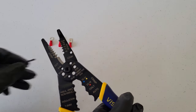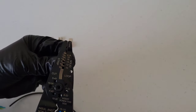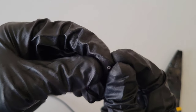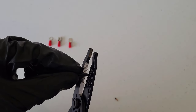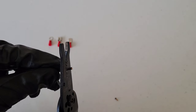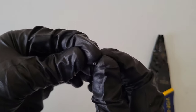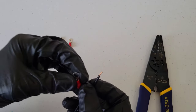Moving on, I'll use the 14-gauge part of the stripping tool since that seems to work without taking off any copper strands. Let's take a look — there's one strand in there, and this is not the highest quality wire. Let's try again. That time we're good.